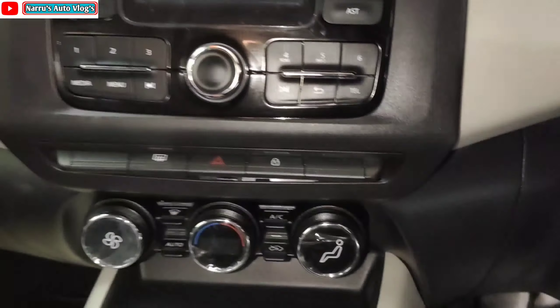Talking about comfort and convenience, you get height-adjustable headrests which is a plus point. There is a parcel tray provided. Regarding legroom and headroom — the legroom is decent. The shoulder room in the rear seat is a little limited since it comfortably seats two adults and a child.